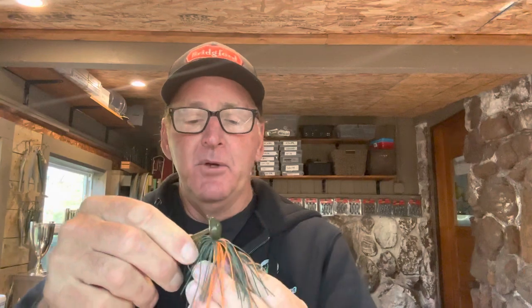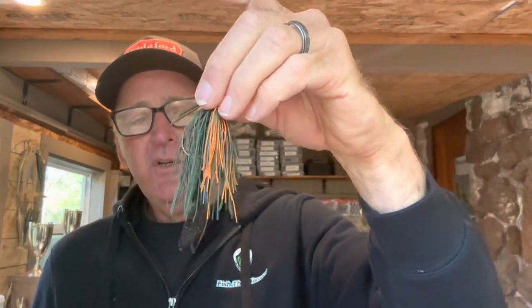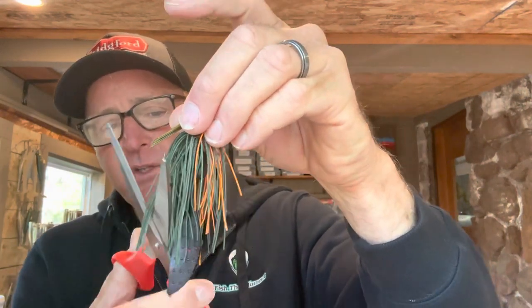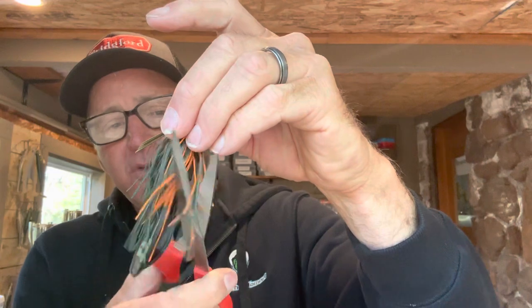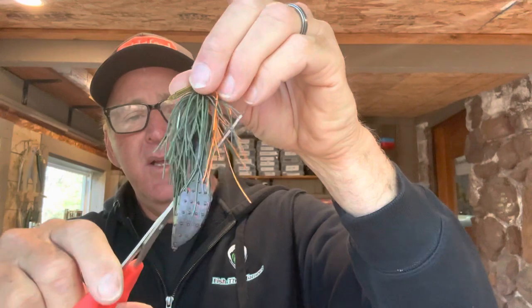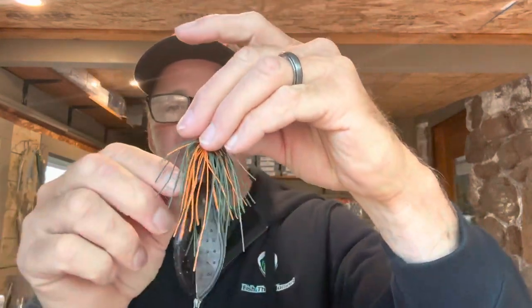If I thread the trailer on the way most people do, the skirt ends up being too long. So I trim it even more — cutting at uneven angles to let more of the actual trailer show through. That's the way to do it. Those three modifications will get you bites right there.